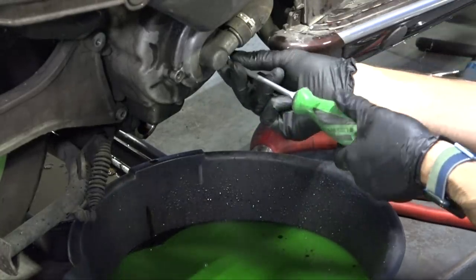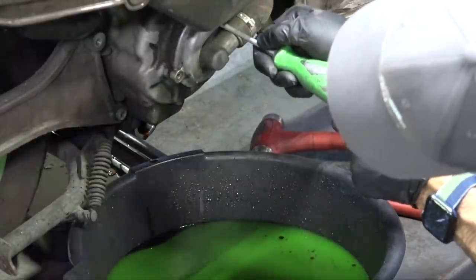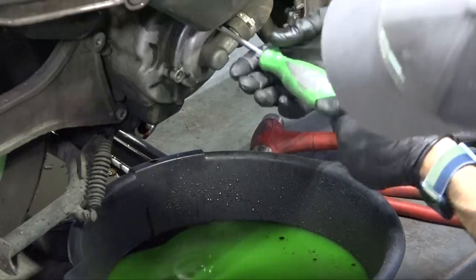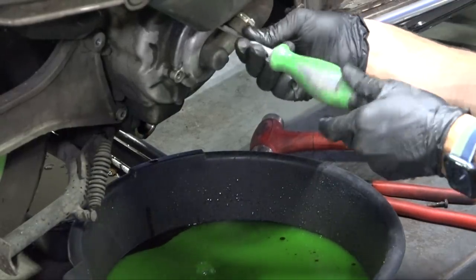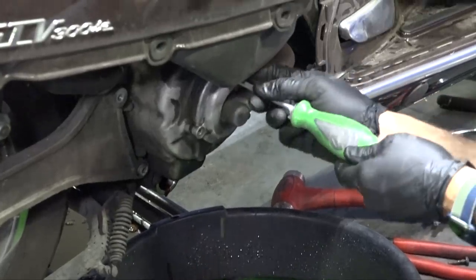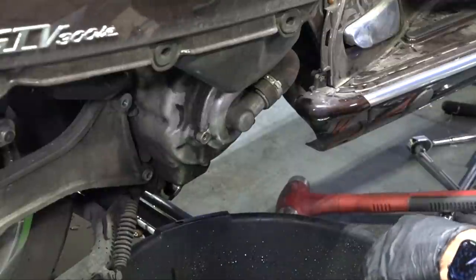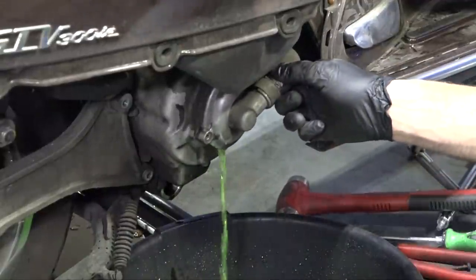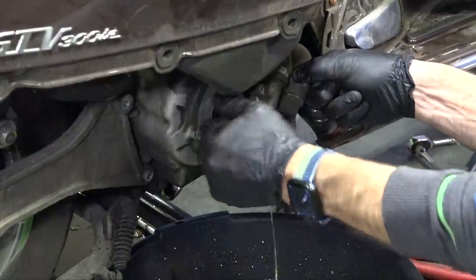If you have the scooter on the center stand, you're going to have a lot of difficulty getting to that upper screw. I've heard comments on the old coolant flush video where people can't reach it. Take it off the center stand — it drops the front of the motor down based on how the engine mount works on these scooters — and that makes the job much, much easier.